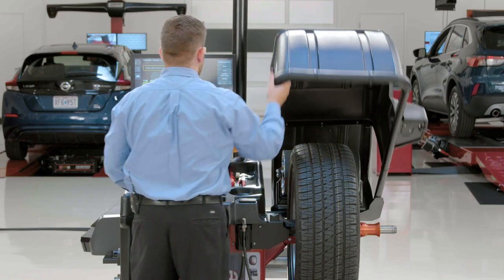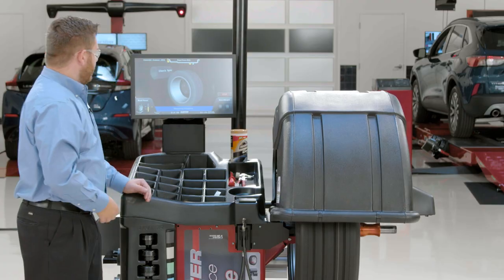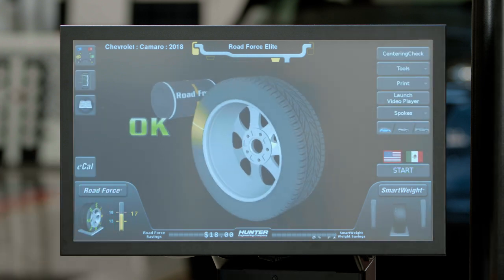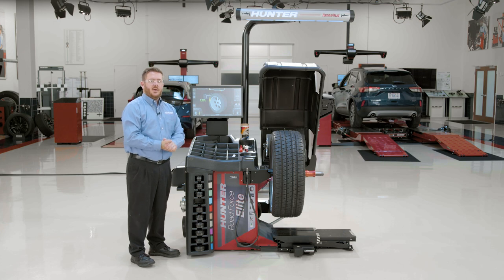At this point, I can drop my hood for my check spin. The balancer is going to go ahead and check the balance one more time, and if everything's good, it's going to give me an OK on the screen. At this point, this tire and wheel assembly is balanced.